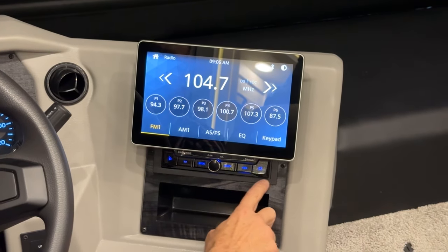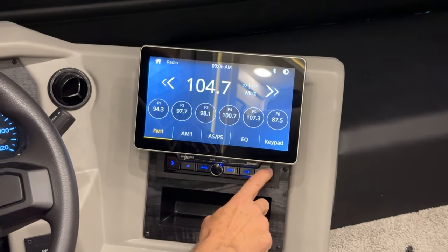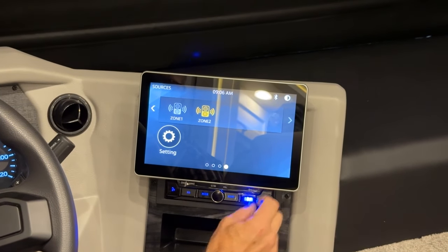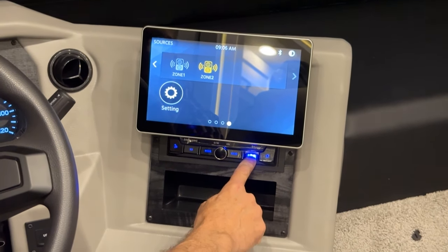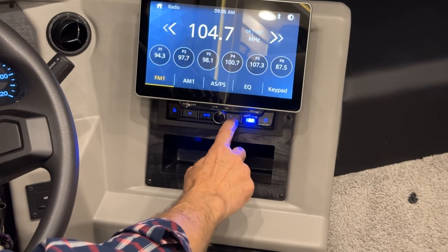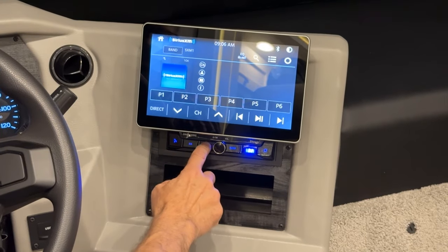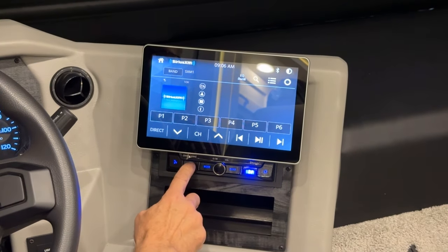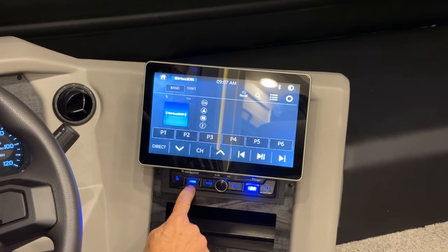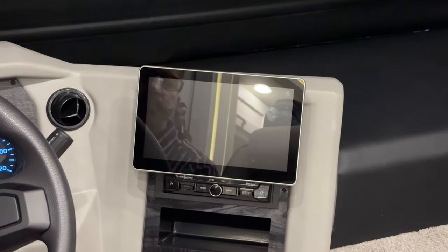These controls down below are basically just the icons that you see on the home screen. You can flip this up and plug a USB in directly into the radio. You can change your band here. Your mode button lets you go to, say, Sirius. SD card — if you flip this up, you've got your SD card here. To turn the system off, just press the center button and release.